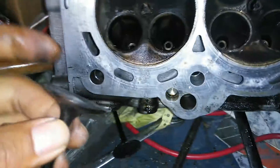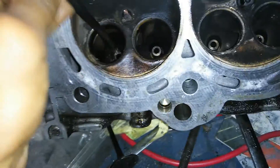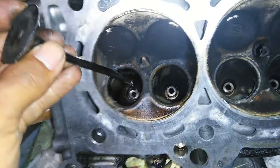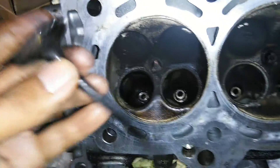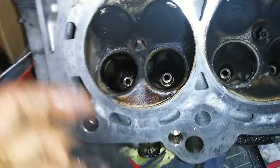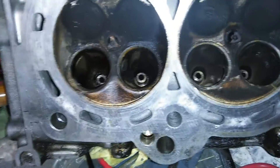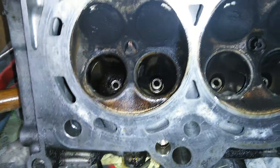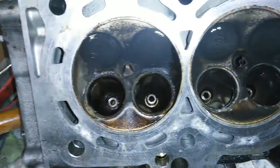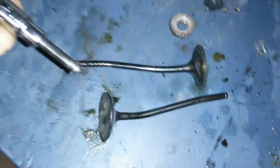I put another valve in and same thing — that valve is bent now. Obviously if you're going to reuse your valves, do not put them in here and hit them with a hammer — you will damage them. I'm only doing this because I have brand new valves I don't plan on using. I'm just trying to find a method that works so I can apply it to the good head.